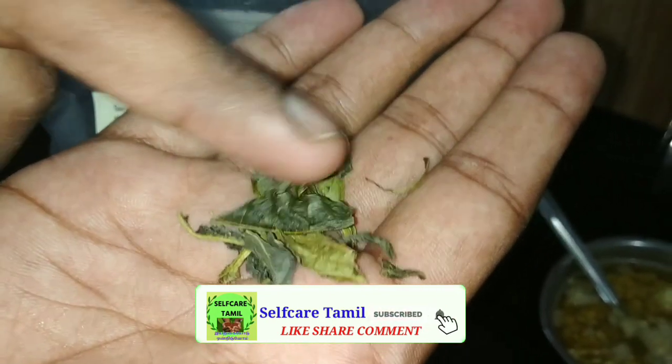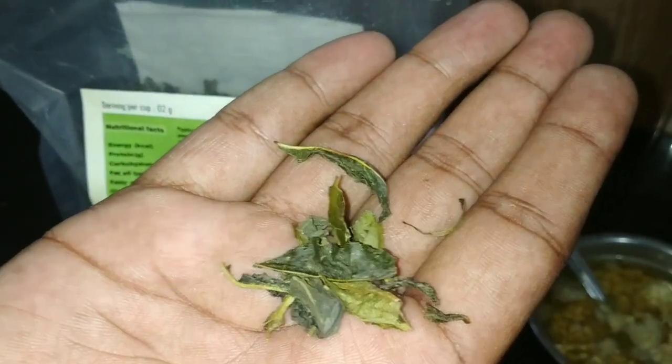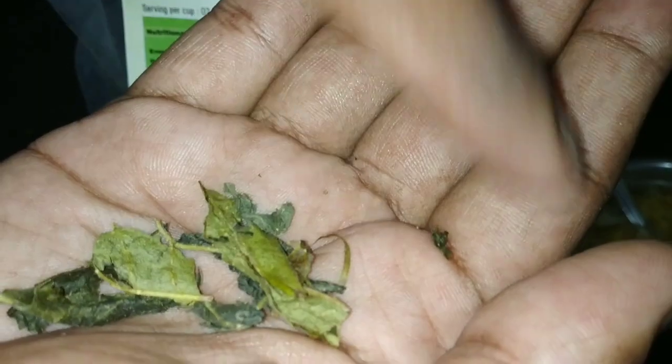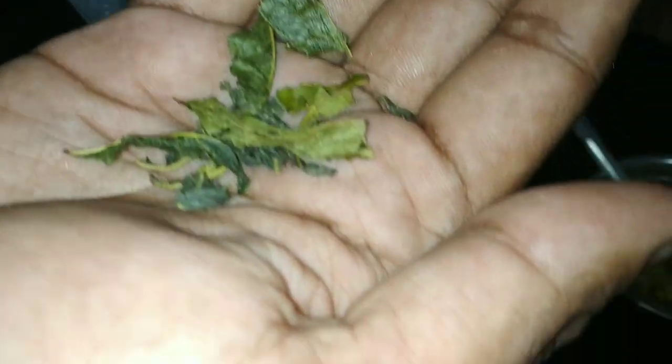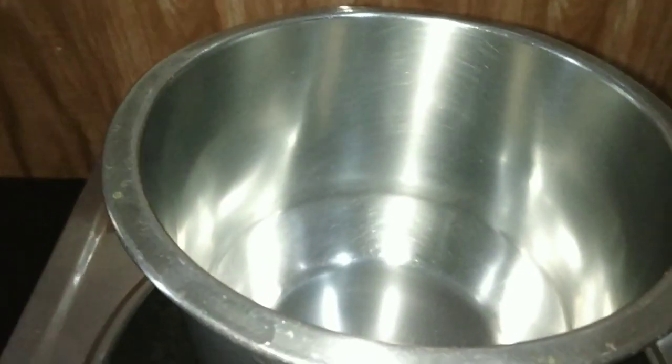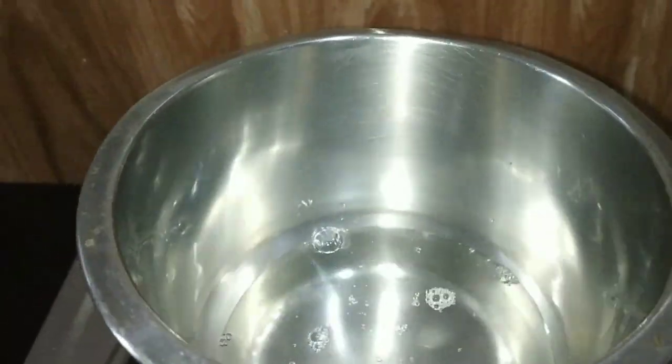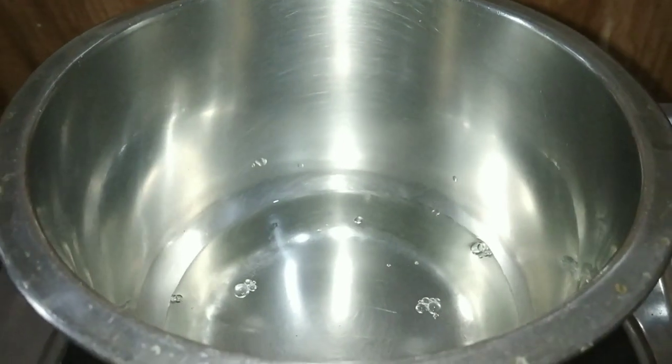This is a natural green tea, a natural green leaf. There is a link to the product in the description box. You can buy the green tea — this is a natural green tea extract. Now add 100 ml of water and add 2 spoons of green tea leaves.